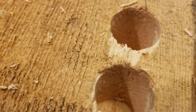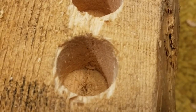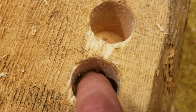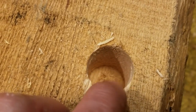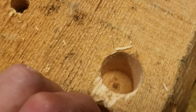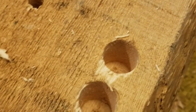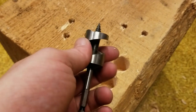Looking closely at the two holes: in the drill hole you can see little wood fibers — more tearing is occurring. In the impact driver hole, there's a small bit of tearing right at the top, but the rest of the hole is actually really smooth. So in this case, the impact driver hole is not only tighter, it also has a better finish.